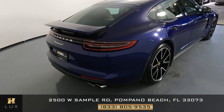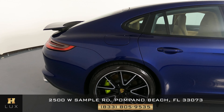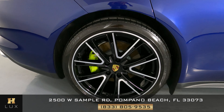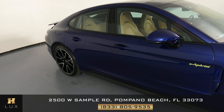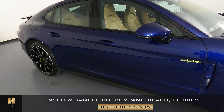Now we're going to have a look at the passenger quarter panel and wheel. This quarter panel looks really good — I do not see a dent on here at all, and the wheel has no curb rash. Now we're going to take a look at the passenger side doors. Both of these doors are in good condition — they have no scratches or dents on them at all.